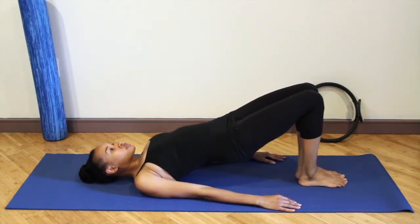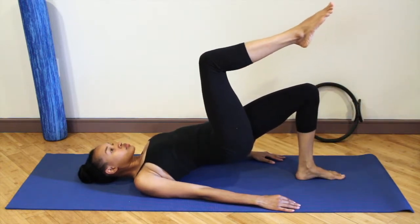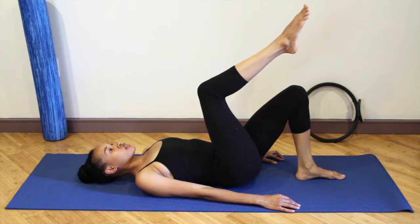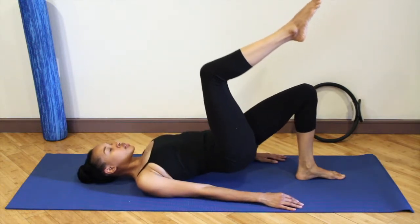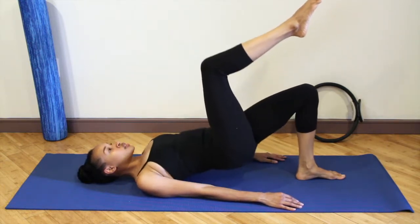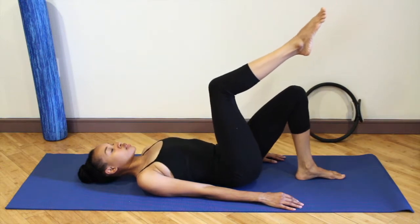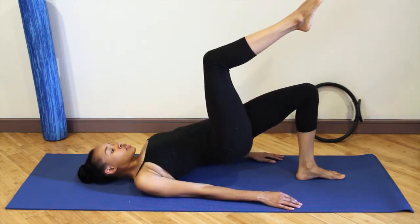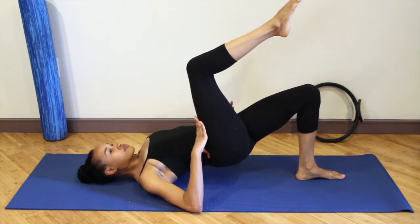Curl the tailbone underneath you. Lift the hips up again. Float the right leg up to table top. Lower the hips. Now press it up and down — lift for nine and lower. Eight. Seven. Exhale as you press the hips up, inhale as you lower down. Make sure you're not hiking. Five.